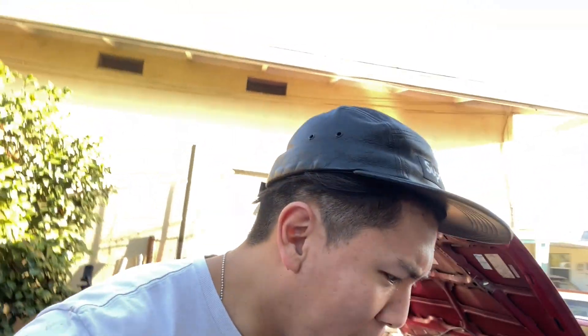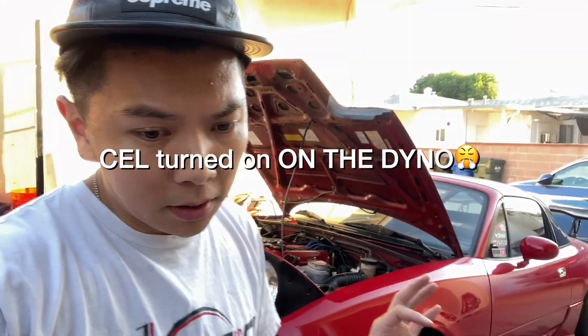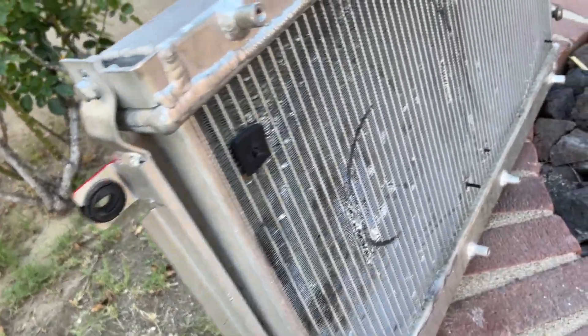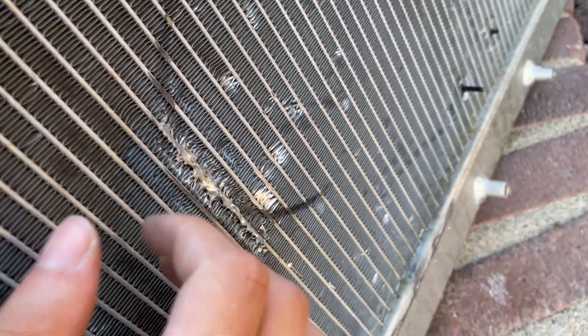Welcome back to Jimmy Has No Garage. Recently the car has been really annoying — I failed my smog check in California and then the radiator was leaking because my cheap fans were rubbing against the cores. So I tried to repair it, and here's the fix.